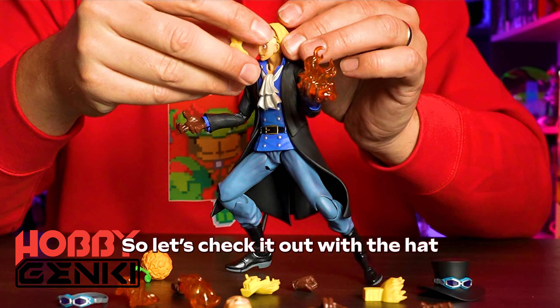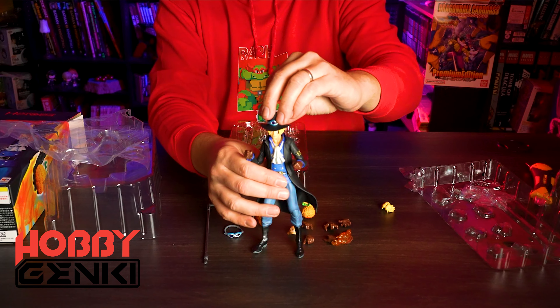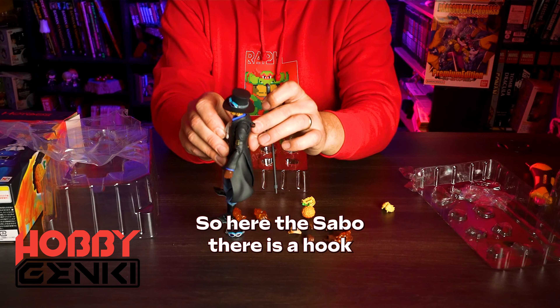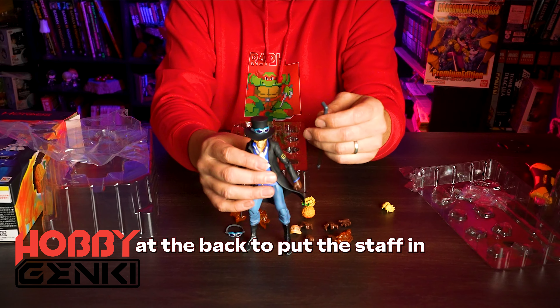So let's check it out with the hat. Take it! Here, Sabo has a hook at the back to put the accessories in.